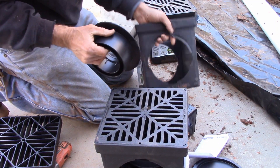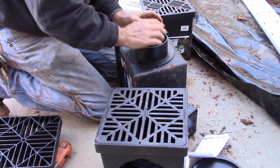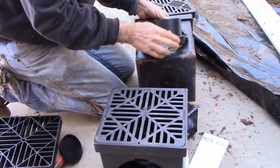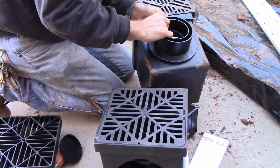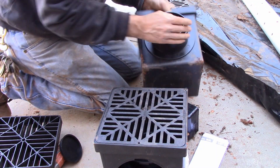We've got to set these up for a double outlet. The little barbs snap in — little nipples — twist and hold it. Locks it in place. Do the other side. Twist it in place, nice and tight.